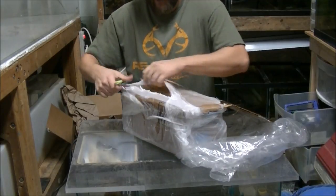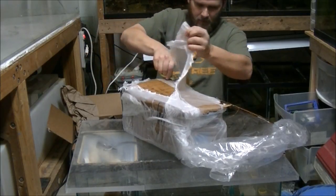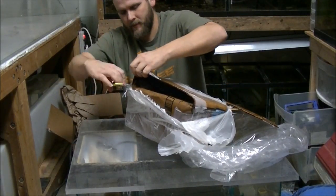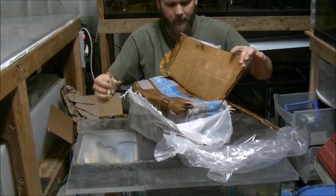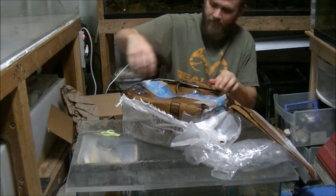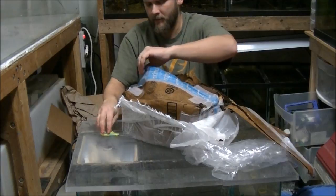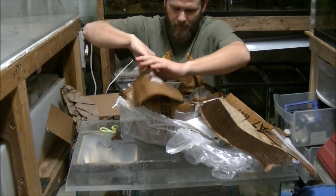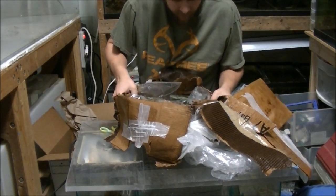Still trying to find some good fish in here. This is just a crazy mess — we're just going to rip it open. Getting all wet here. Alright guys, I'm going to set this down in the tub. Oh yeah, we got some dead sunfish here.